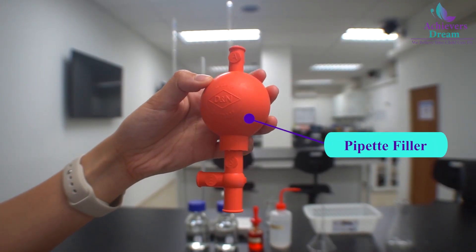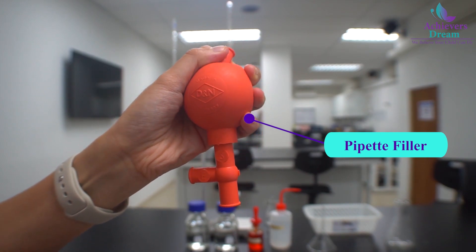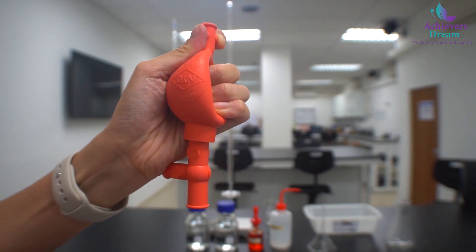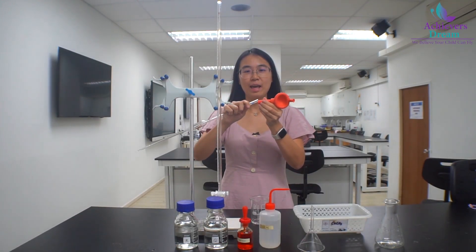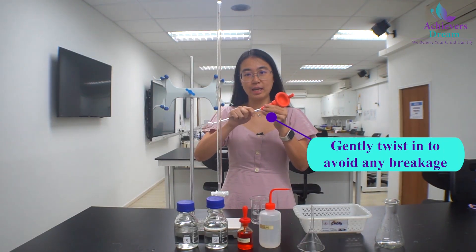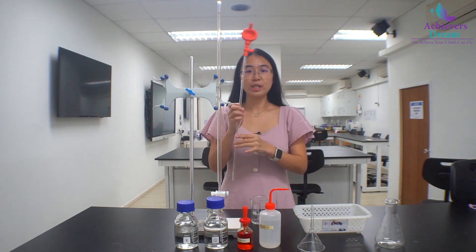We need to use a pipette filler to suck up the solution. Press A and deflate the pipette filler. Hold the pipette near the top and gently insert it into the bottom of the pipette filler. Don't push it too hard as you might break it and injure yourself.